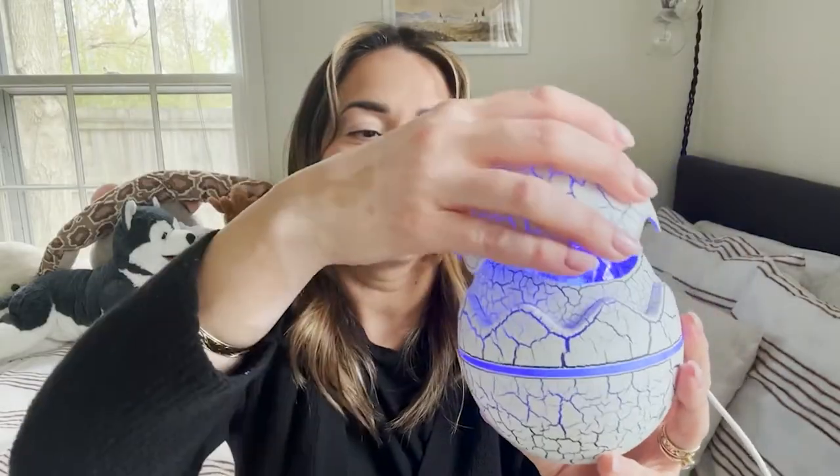It's just so fun to have as part of our nighttime routine. We adore that it looks like a little dinosaur egg — it's just another feature that we absolutely love.